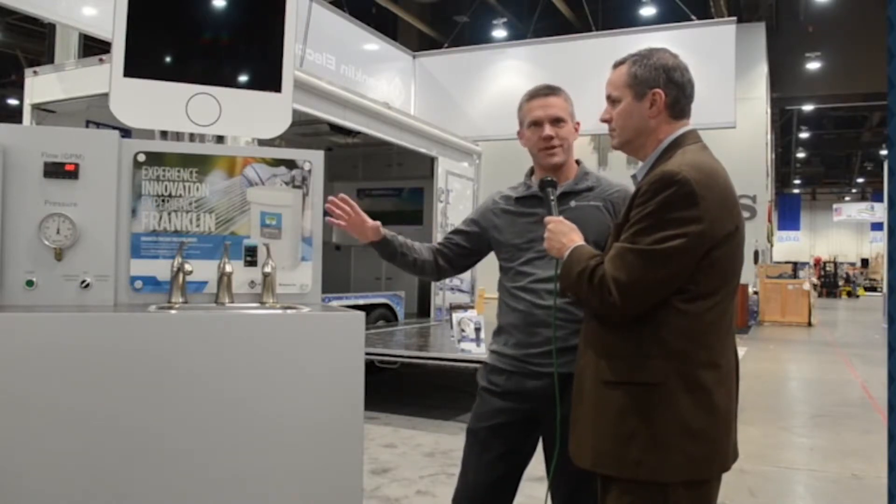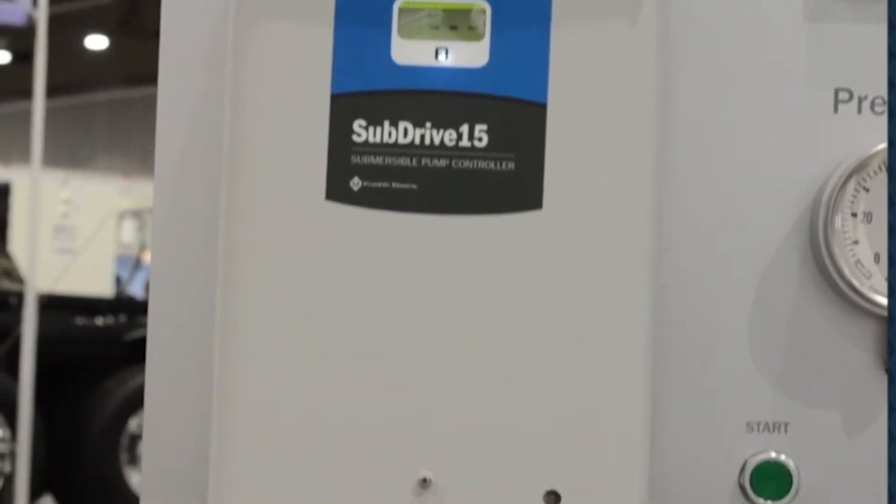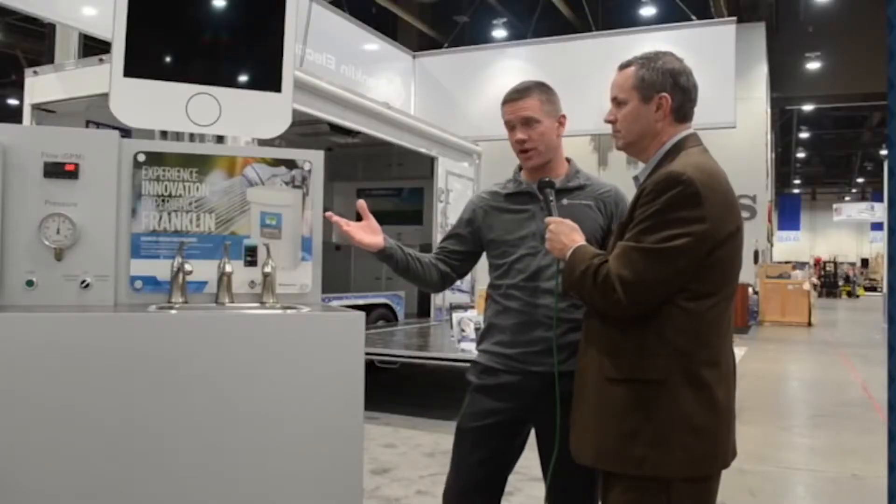It's got a lot of new features. We've completely redesigned the interior of it. A lot of things have changed over the last 10 years with components and electronic capabilities inside the drive.